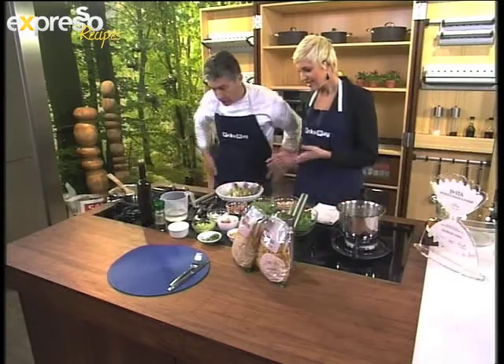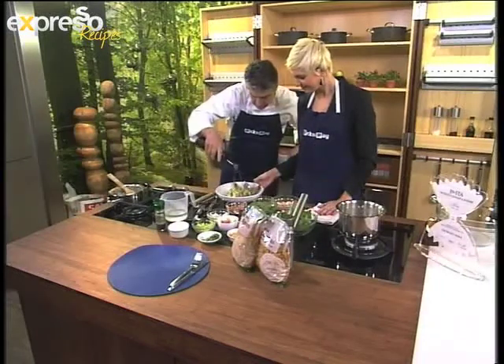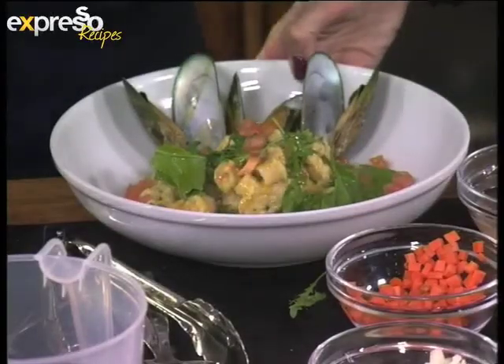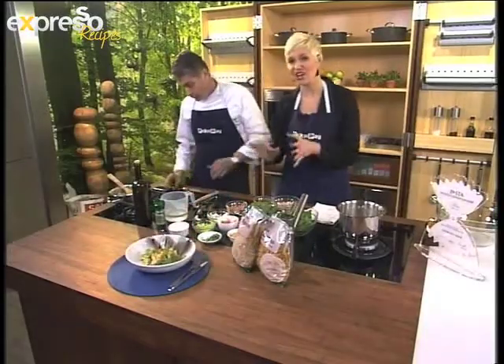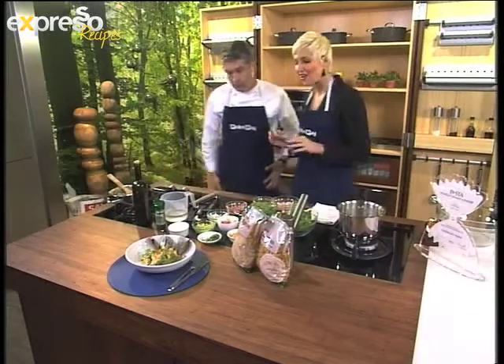We have a bit more rocket and we finish with a touch of beautiful fresh olive oil. This plate is ideal for a family of four — it's going to be under 200 rand for a family of four, and you can make it easily at home.